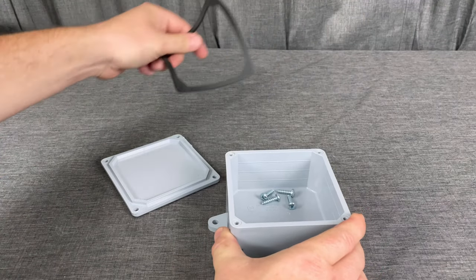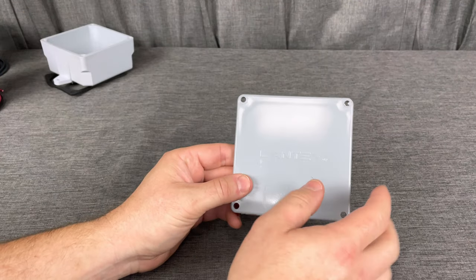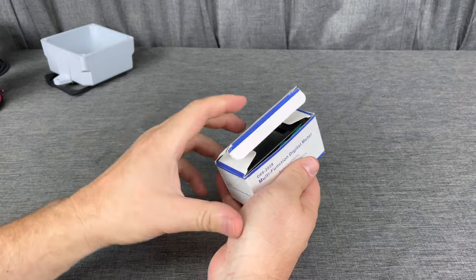Let's go ahead and open that box up. Remove the lid, get your gasket out, take those screws, and set them aside. We're going to start off with the lid.